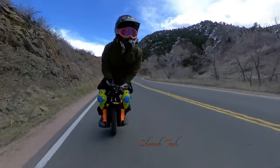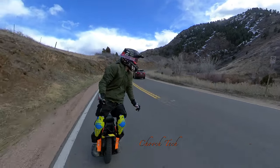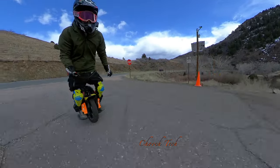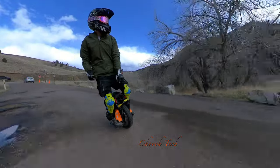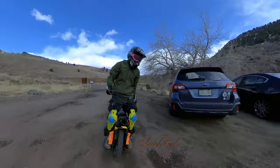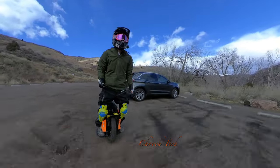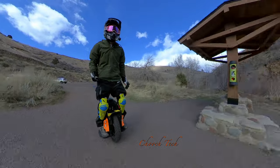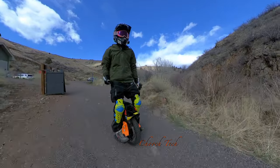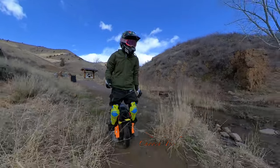I didn't really realize something was wrong until about halfway through. Then I was like, okay yeah, this thing is not traveling at all, something's wrong — because it had been performing fine in previous videos. Halfway through this video it was just like a non-suspension electric unicycle. Even right here it's getting to that point, loosening up a lot, and then I hit a few bumps and we were pretty much there.